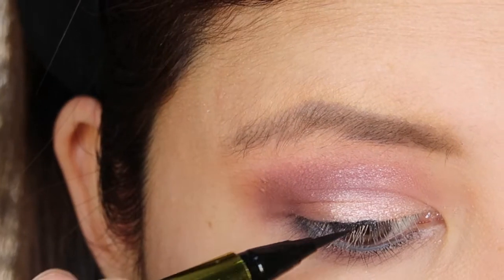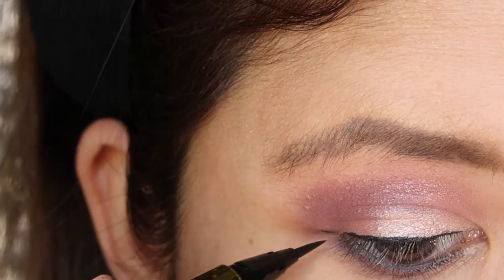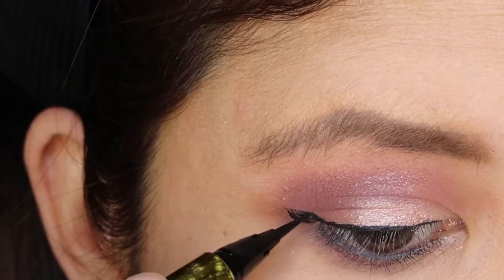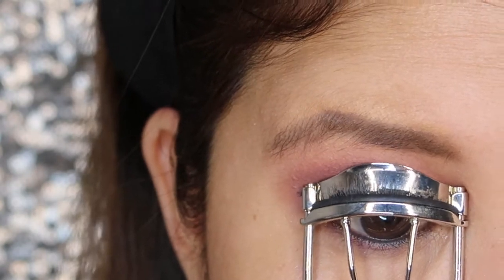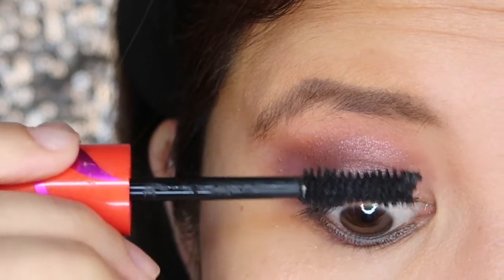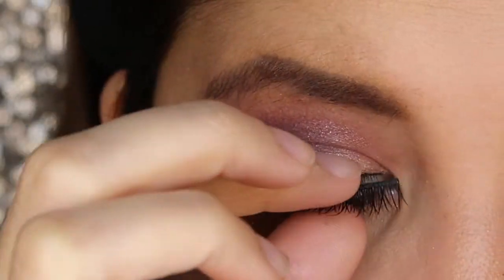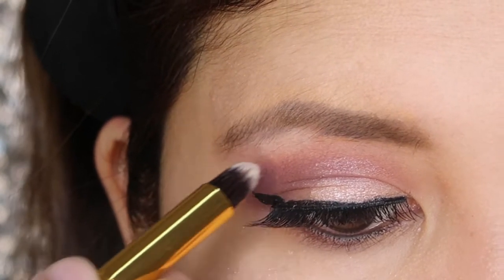For the eyeliner, I'll apply my all-time favorite Hyper Sharp Liner from Maybelline. Then, I'll curl my eyelashes before I put on my eyelash extension. To give volume to my eyelashes, I'll be using the Copper Girl Plain Out Mascara. Then, I place my eyelash extension. To highlight my eyes, I will use the white shade in the eyeshadow palette and apply it in the inner corner of my eyes and to my brow bones.